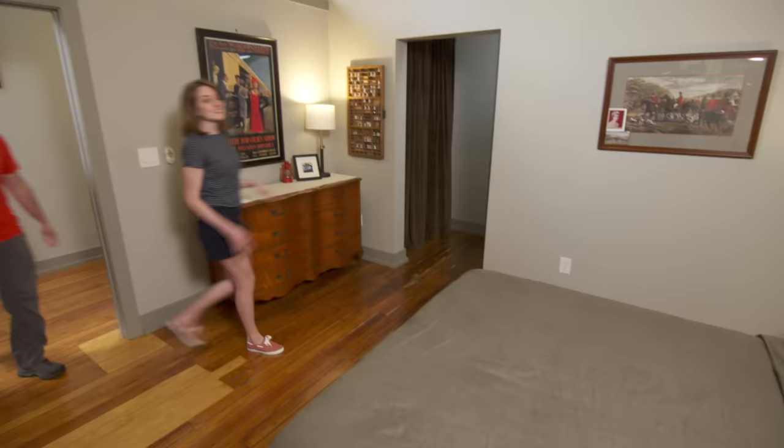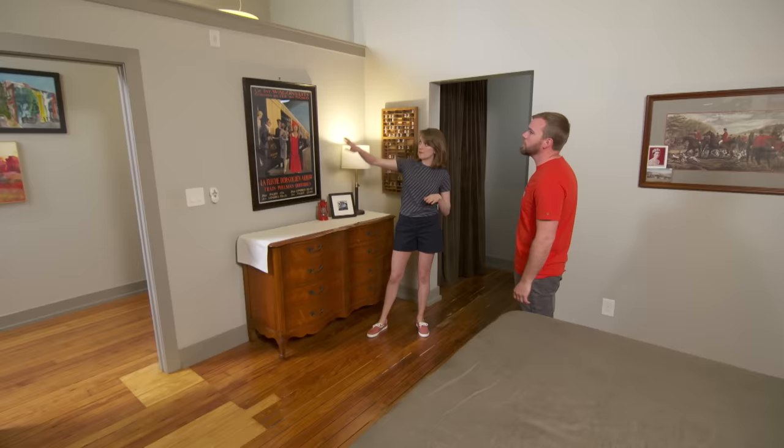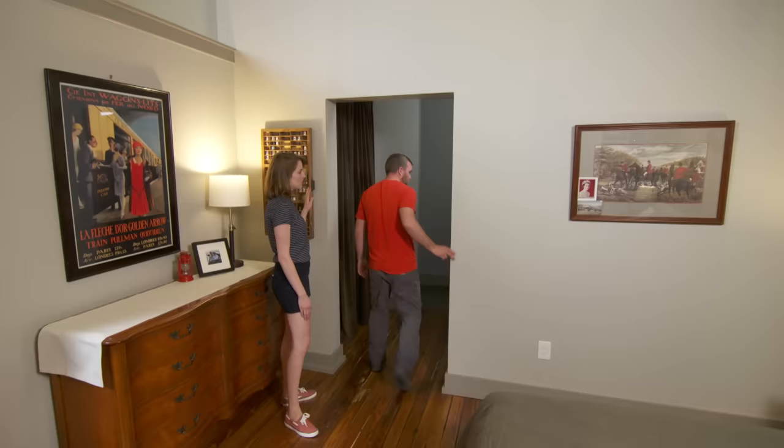The architect designed this space with an open concept in mind, which is great. There is a door to the bedroom, but there's a half wall here so everything is completely open, including the bathroom — it's an ensuite. We were fine with no door at first, but now we'd like a little extra privacy.